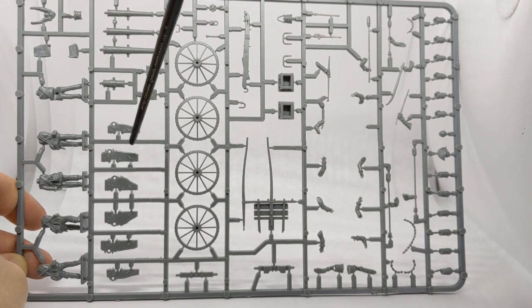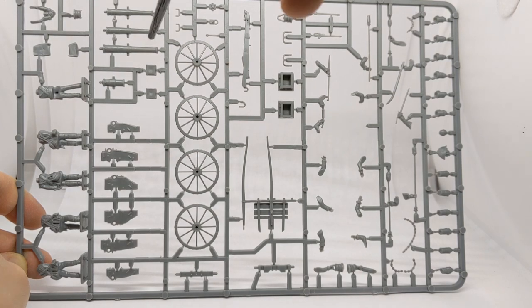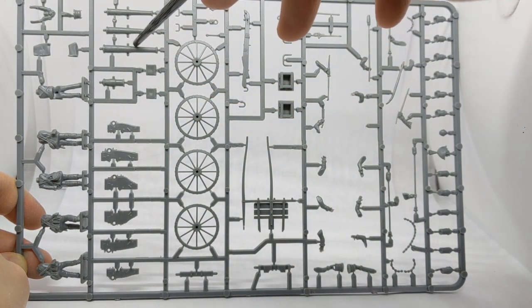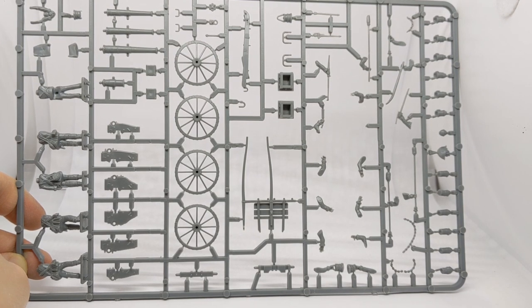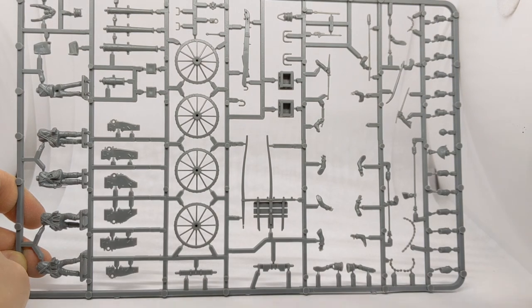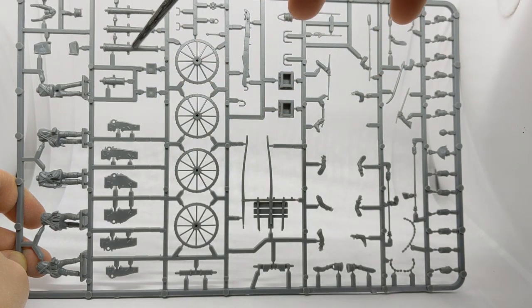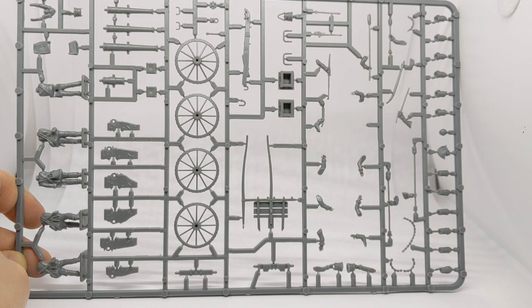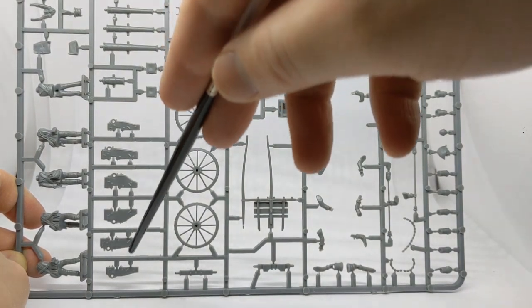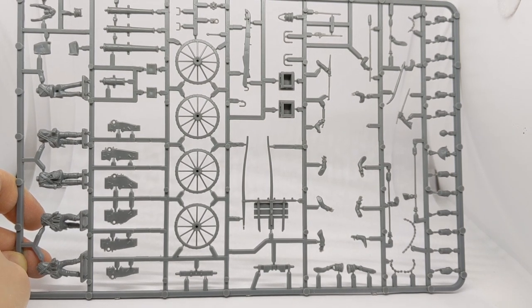Parts of the gun carriage are different sizes depending on which gun you use, and there are holes for pushing the edge of the barrel through, which makes it quite difficult to magnetize if you wanted to swap between weapons. It would be possible but you'd have to cut these, glue them inside, and put a magnet under the barrel - and because the sides also depend on which barrel you're using, it's quite an involved process, so in the end I haven't bothered with the six-pounder I've made.